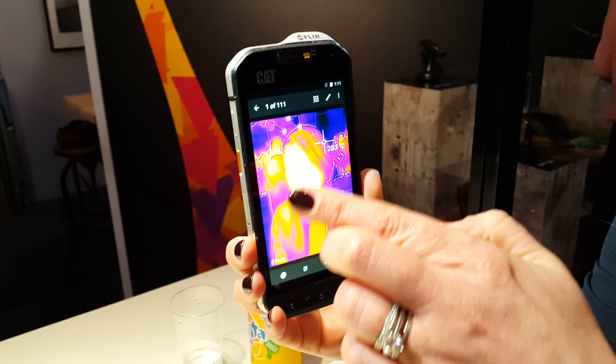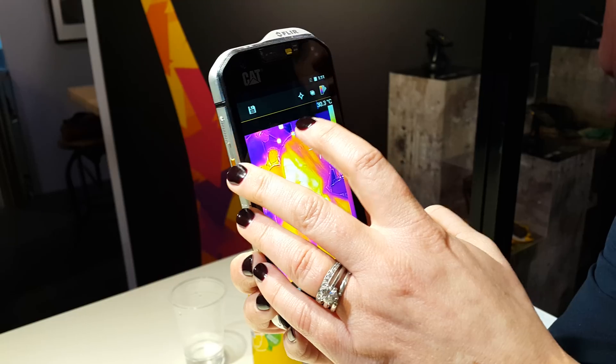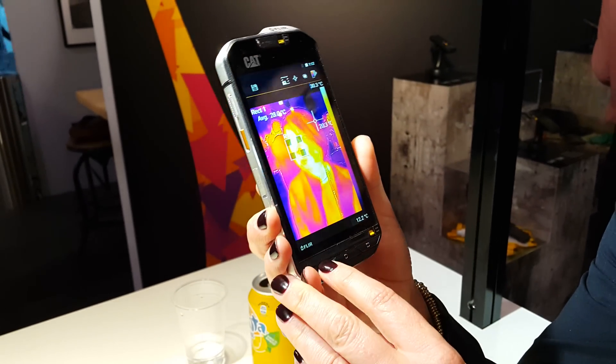Every pixel in that image has a saved data point. So I can go back into it afterwards and look at different areas of the image for temperature readings after I've taken the photo or video.